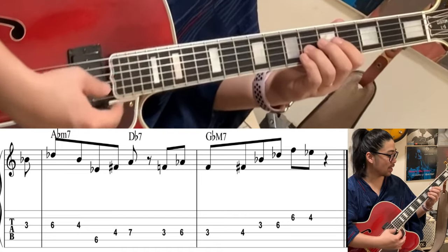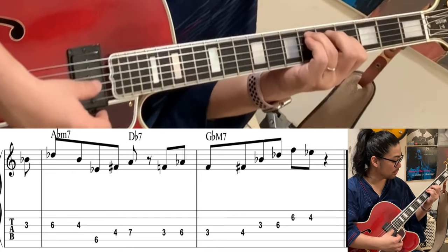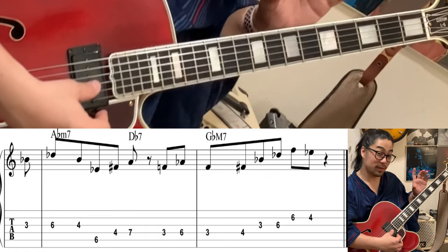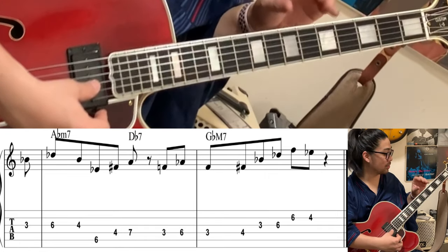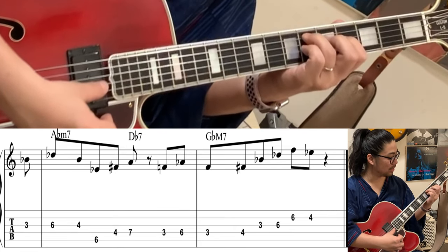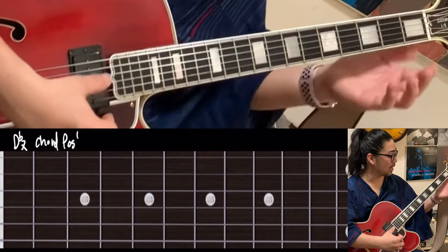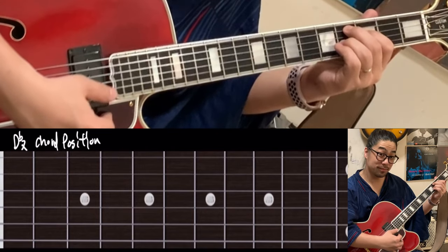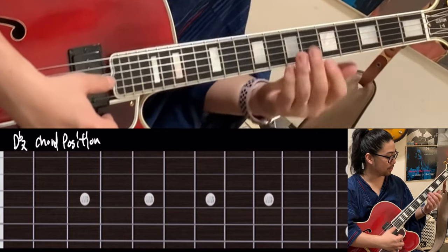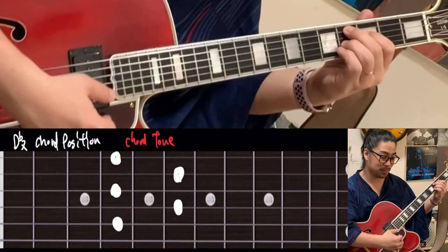The A flat minor part is normal, right? Nothing extra — it's just doing the simple thing. Next one is D flat seven. The position is around here, this fifth chord. Then do the chord tones.